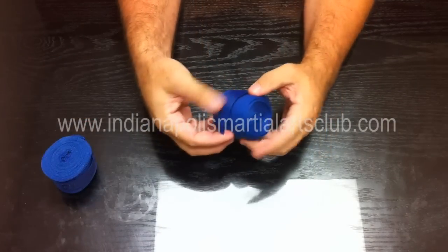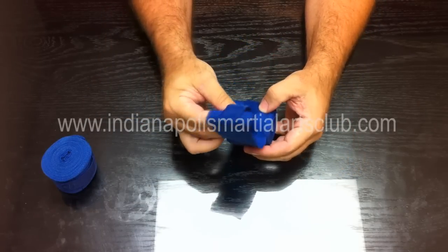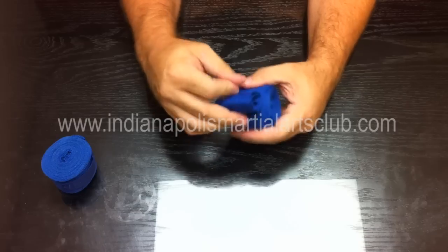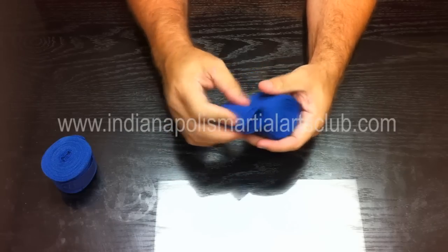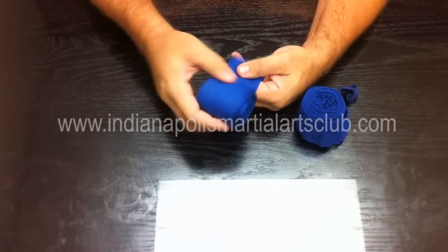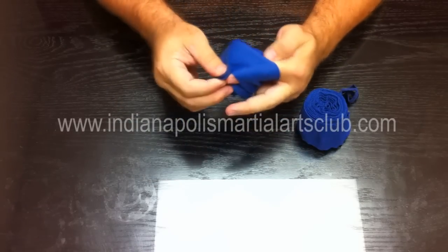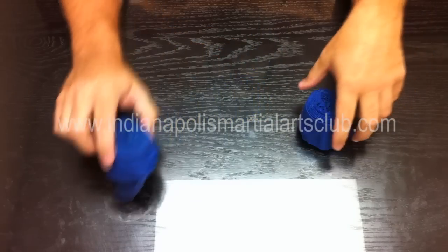When you receive your hand wraps from the factory, they'll be using the Velcro to keep them closed. You'll have to roll the Velcro back upon itself and create a reel-to-reel roll so that you can get the hand wrap rolled exactly opposite the way it came from the factory — it'll need to start with the thumb loop. Once you get them rolled back, it's a good idea to take the thumb loop section and loop it over itself once to keep the wrap from unrolling in your hand as you're trying to wrap your hands later.